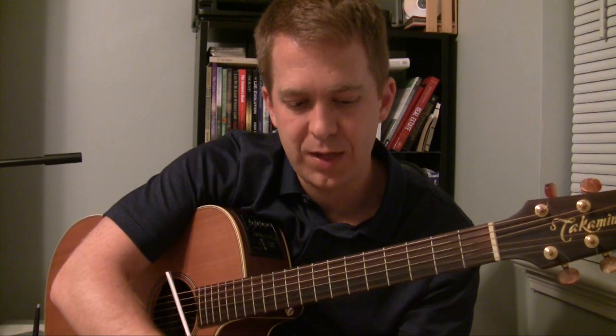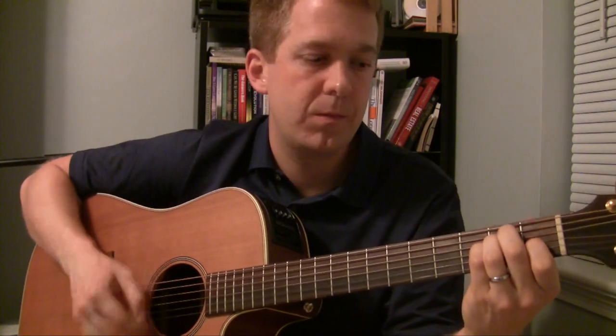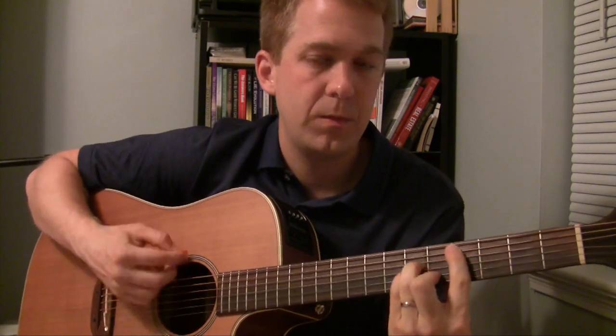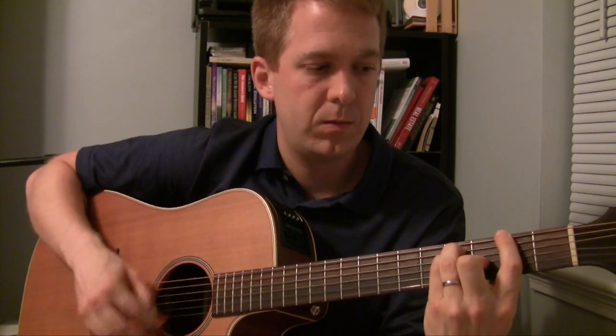Specifically with the F-sharp 7 at 11, what I'm wanting to get across is that we have this chord that is a little unique when you hear it. It would be great if you're playing in the key of E, playing A and B, C-sharp minor, F-sharp minor, but now it's an F-sharp major — F-sharp 7 at 11. It just kind of gives it a variety, a change in the chord.